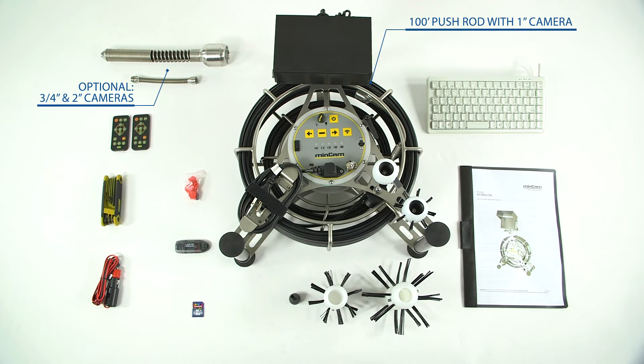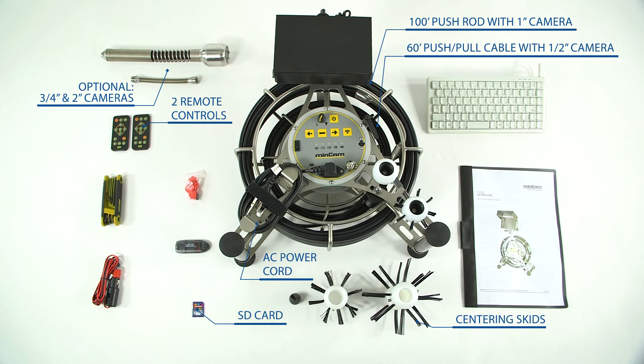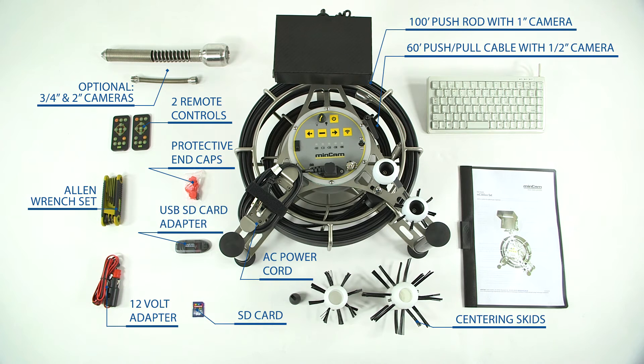The MC30 Duo system comes included with a 100 foot push rod and 1 inch camera head, a 60 foot push-pull cable and half inch camera head, a set of centering skids, SD card, two remote controls, AC power cord, 12 volt adapter, Allen wrench set, protective end caps, and a USB SD card adapter and user guide.